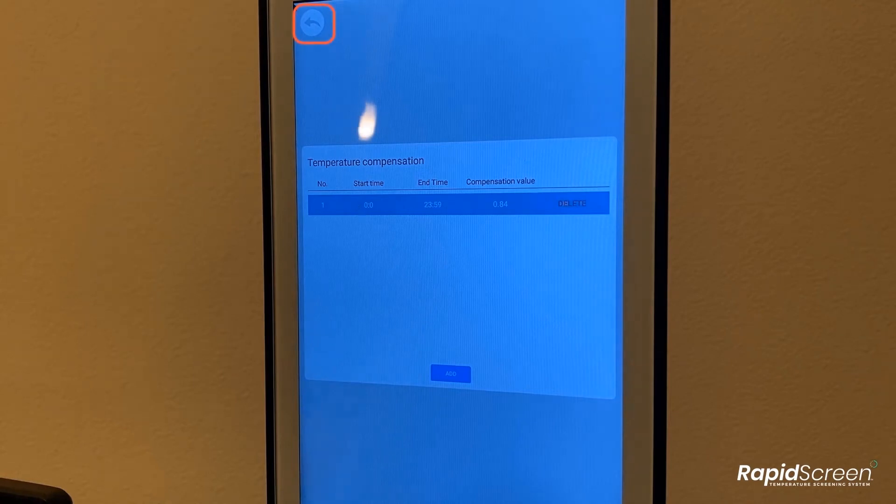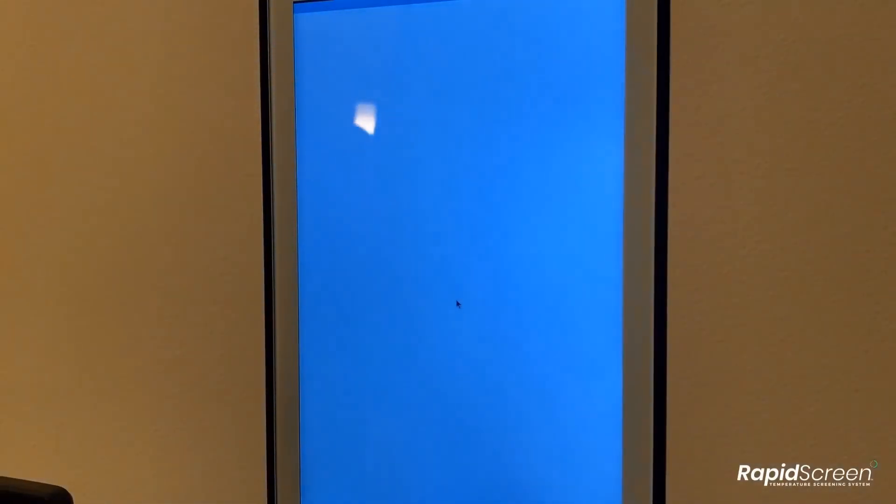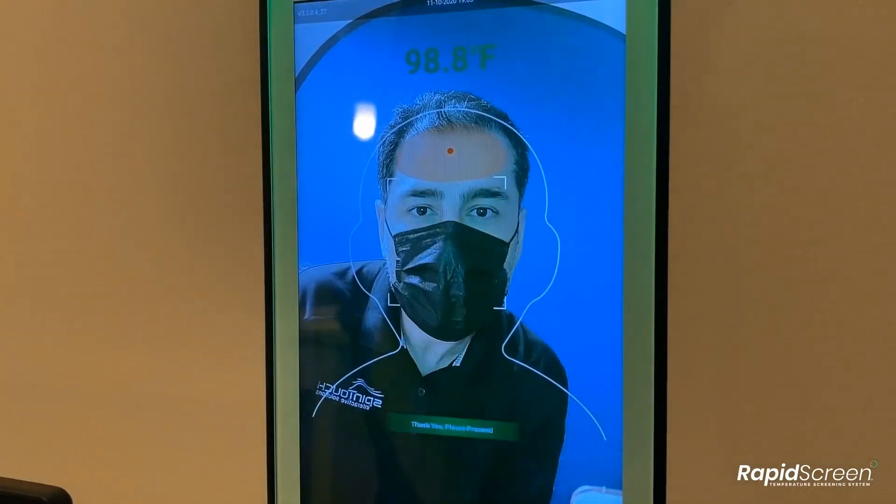From here, just back out with the arrow at the top left, and then click the save button at the bottom of the next screen. Select the option to restart the device. After the reboot, you can see the results are now accurate.